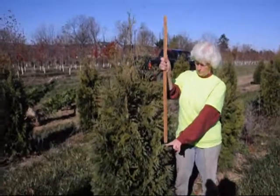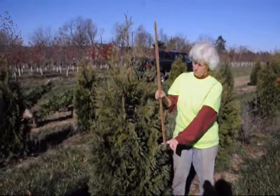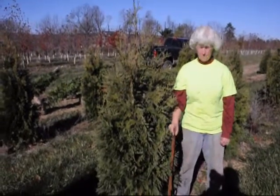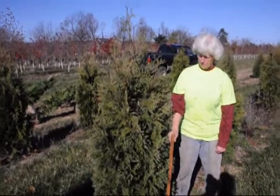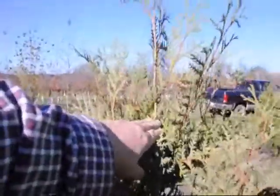These are fast growing arborvitaes, used in screens and buffers. This particular arborvitae is planted about three to four feet apart. It grows about a foot a year — you can see at the top of the tree approximately where it started to grow this year and it grew that much in one year.